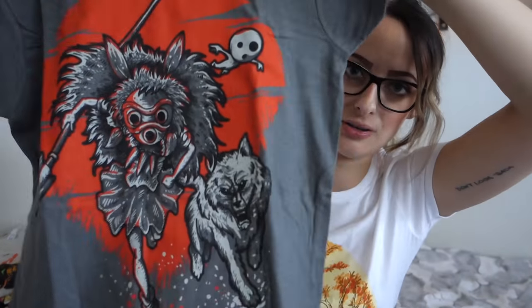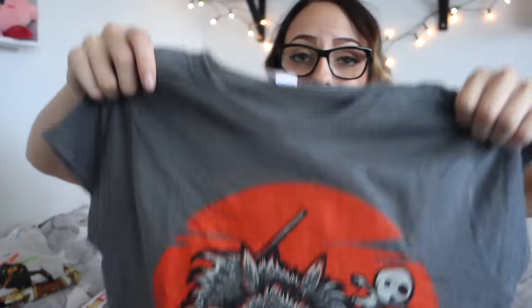But here come the real cool things. First of all, this Princess Mononoke shirt, which is really awesome. I really like Ghibli movies, so I don't know how they knew, but they knew, and they sent me this, and I love it.